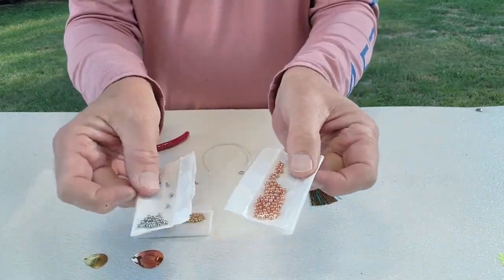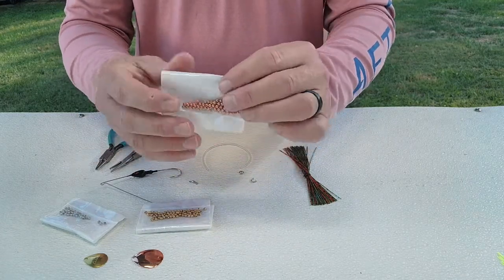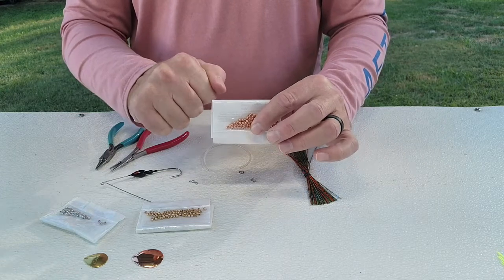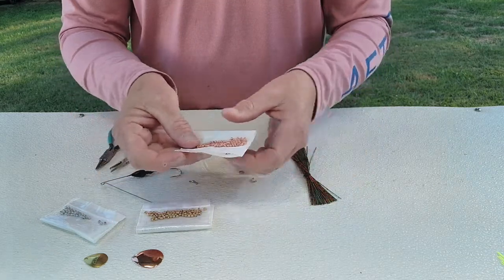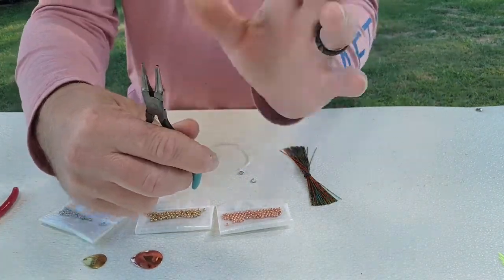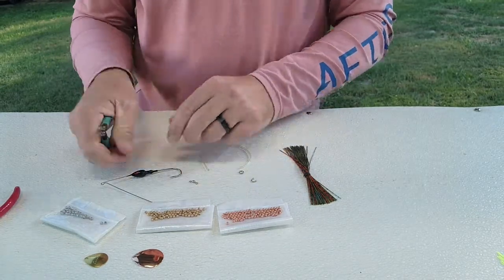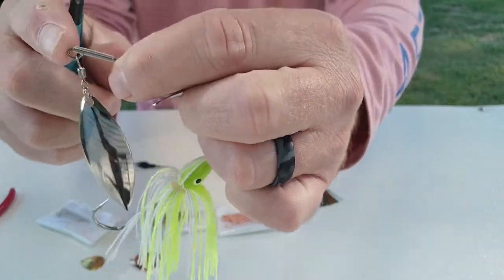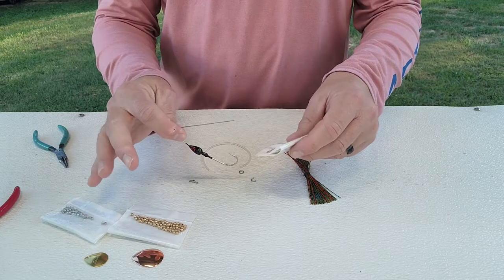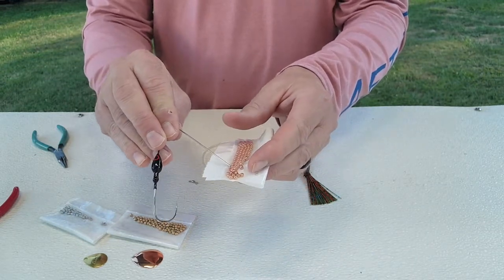You can get beads in copper, nickel, or gold/brass color. I prefer hollow beads rather than solid beads — I think it gives the arm a little more vibration coming through the water since there's not as much weight on the arm. You can use whatever style beads you want: plastic, metal, whatever. You'll also need a pair of split ring pliers, and a pair of round-nose pliers to get that curve in the bend at the end of the arm — those come in really handy.